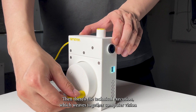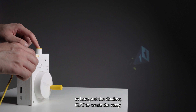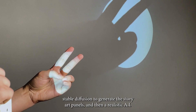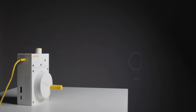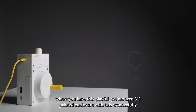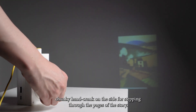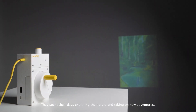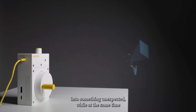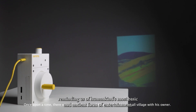Then there's the technical execution, which weaves together computer vision to interpret the shadow, GPT to create the story, stable diffusion to generate the story art panels, and then a realistic AI voice to narrate it all. But the icing on the cake is the industrial design, where you have this playful yet modern 3D printed enclosure with this wonderfully chunky hand crank on the side for stepping through the pages of the story. It's a fun idea that packages all these AI technologies into something unexpected while at the same time reminding us of humankind's most basic and ancient form of entertainment.